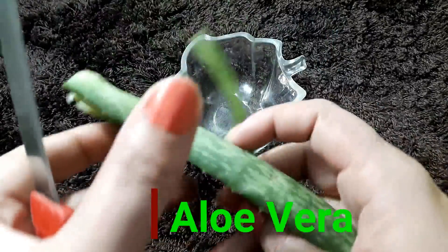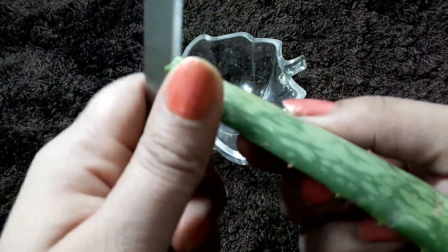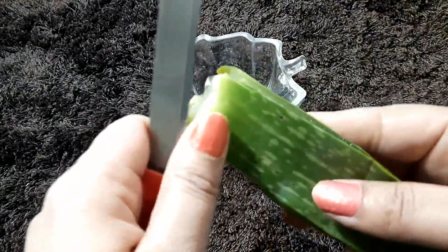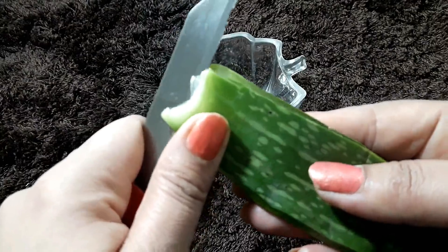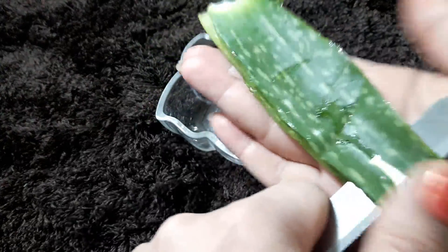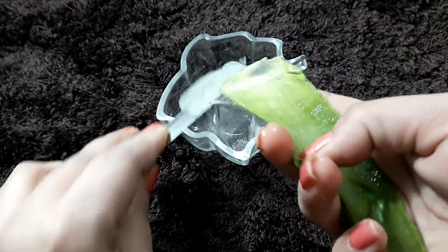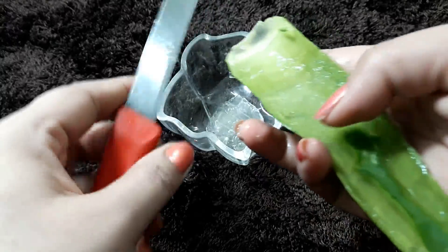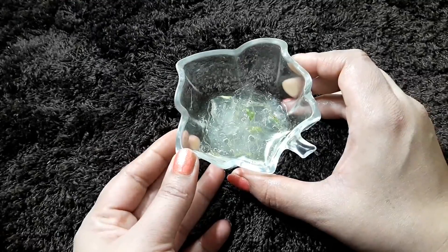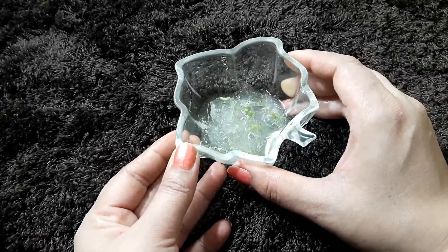The first ingredient is aloe vera. I have a leaf of aloe vera here. Aloe vera contains vitamin C and vitamin E. You can peel the aloe vera leaf and extract the gel.